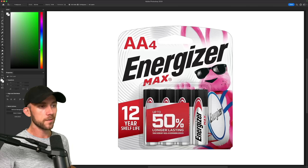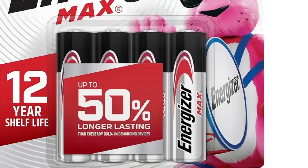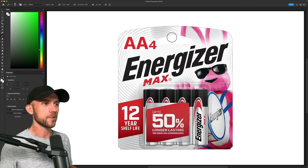Now we're tackling Energizer, one of the most popular battery brands in the world, and certainly the only one whose mascot is a giant pink bunny with a marching band bass drum. Between the 3D bunny render, the slew of text, and this hypnotic swirling pattern, we've got our work cut out for us if this is going to be simplified.